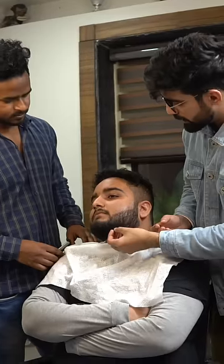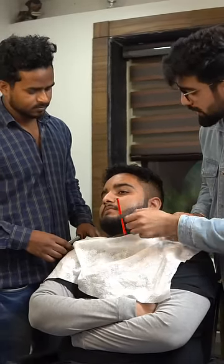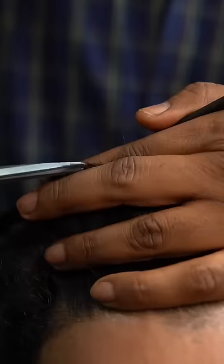This is a chubby face transformation. The subject, Ranak, has a round face shape and frizzy hair. The purpose is to give the round face shape a little bit of length from above and below so the face will look less chubby.